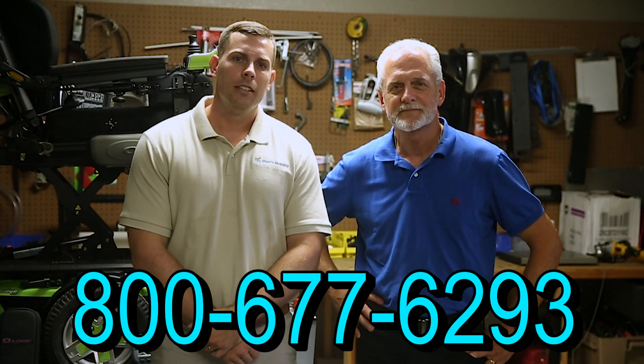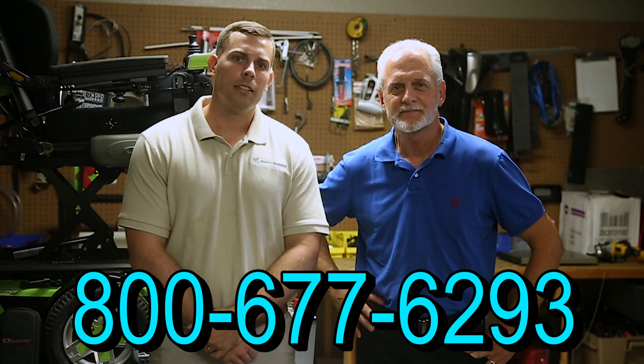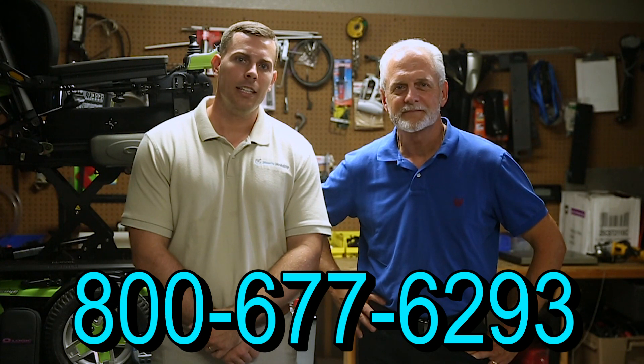Hi, I'm Mark, and my name is Alex. We are a family-owned business for over 25 years. We have many products available, not just what you see in this video. If you'd like to learn more, you can call 800-677-6293 or visit us at www.marksmobility.com.